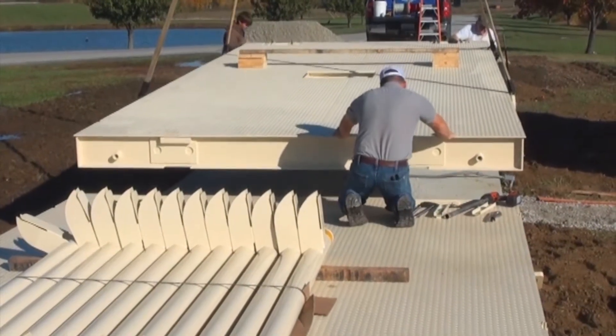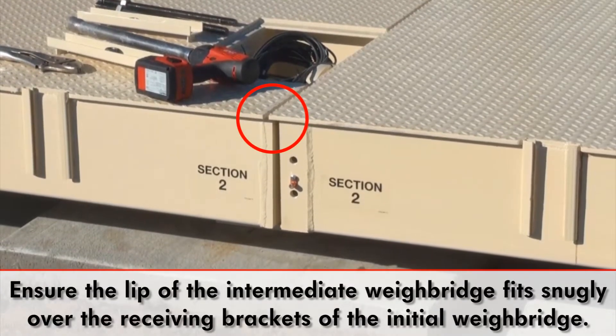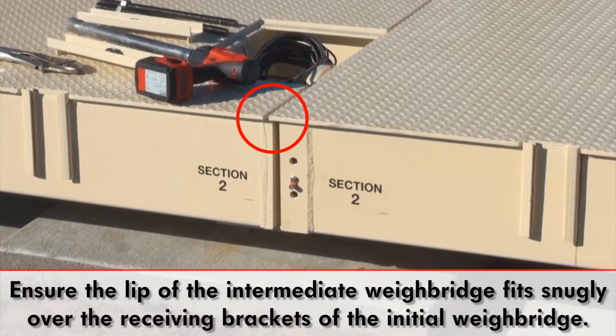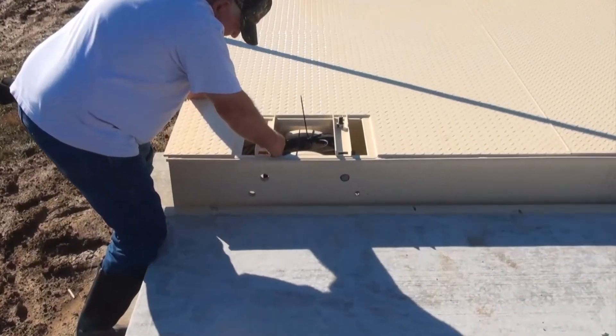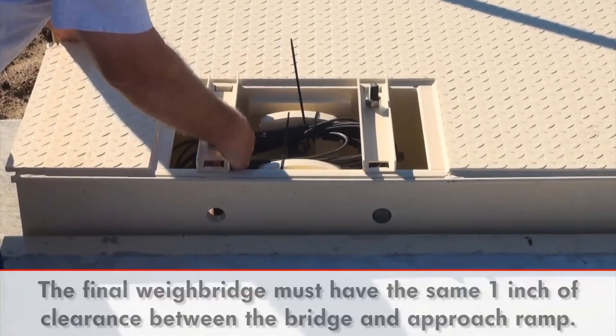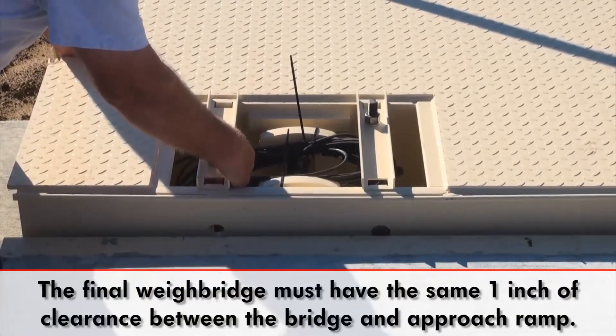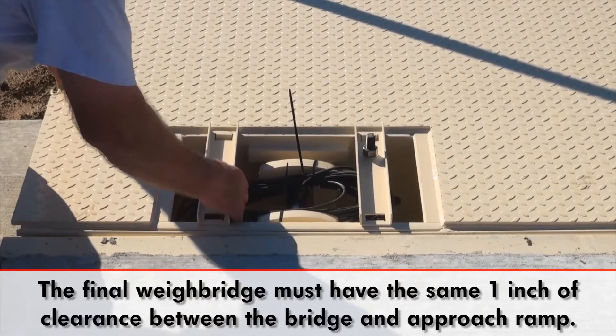Next, install the intermediate weighbridge, making certain that the lip of the intermediate bridge fits snugly over the receiving brackets in the end weighbridge. Once the intermediate weighbridge is securely in place, you may then install the final weighbridge. This third weighbridge must have the same one-inch clearance between the weighbridge and concrete approach as the initial weighbridge.